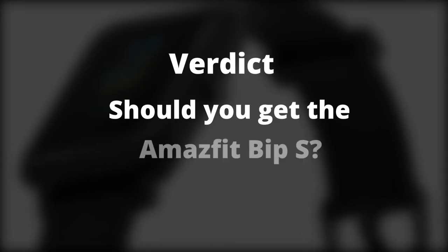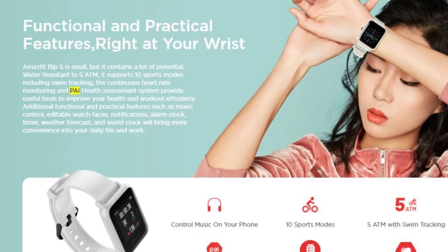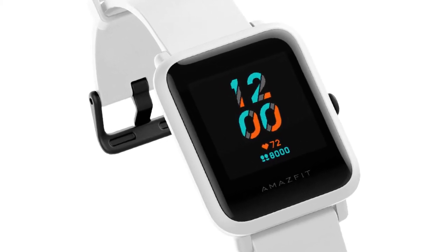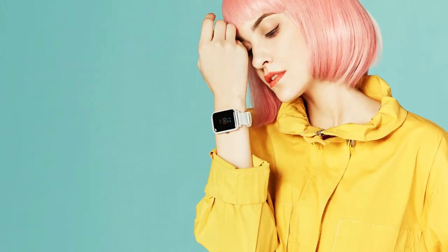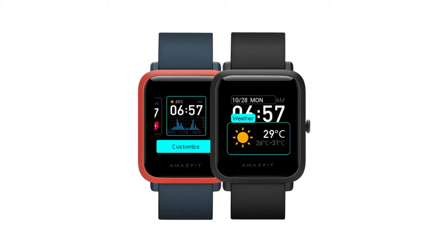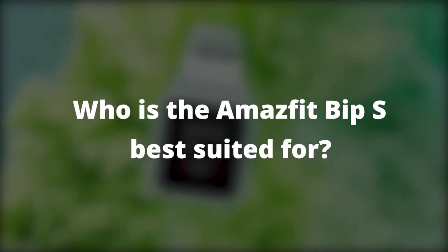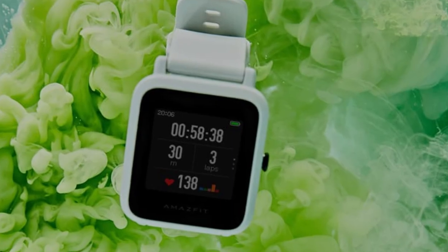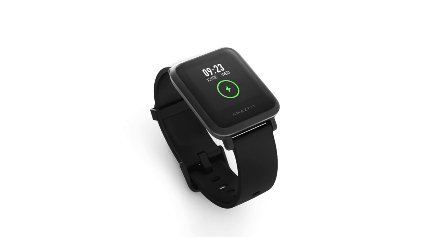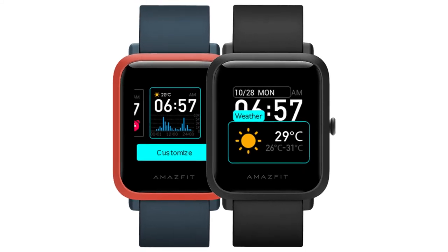Should you get the Amazfit BIP-S? The Amazfit BIP-S is lightweight and affordable. As a smartwatch, it may not offer a lot of features, but you could get the basic features for functionality. It also comes with a long-lasting battery for its price. You should buy the Amazfit BIP-S if you're on the fence about buying a smartwatch and are looking for a simple smartwatch with basic features. It is best suited for individuals looking for an entry-level smartwatch on a limited budget.